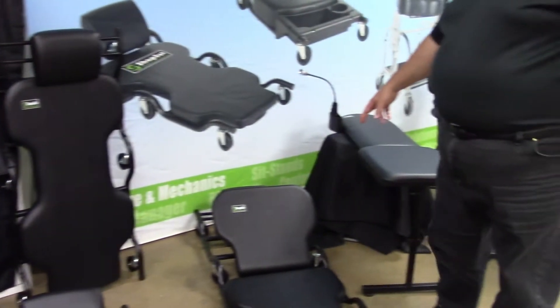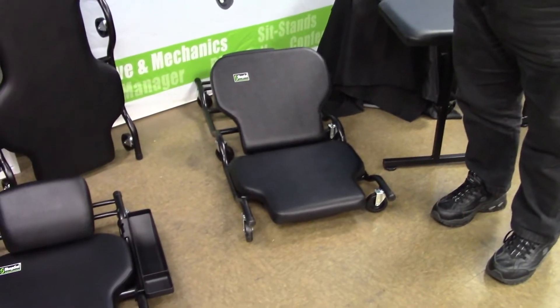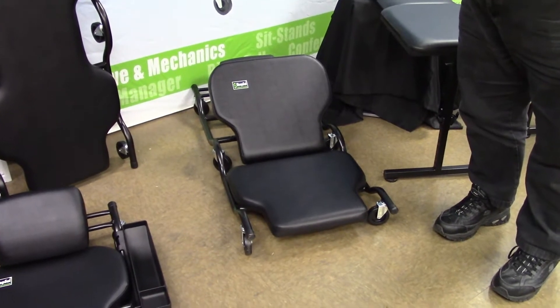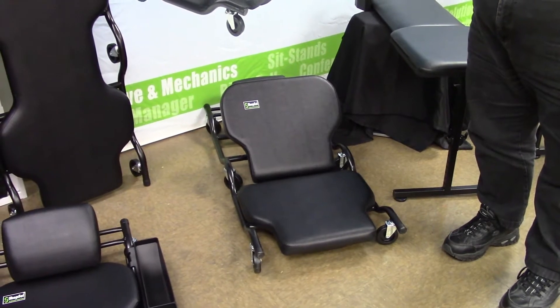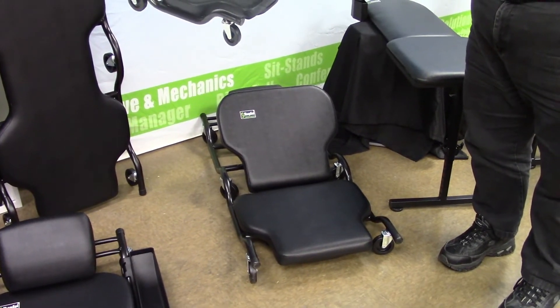Our unique five position backrest creeper allows you to make all the adjustments of laying flat to sitting up without getting off the creeper, which is a huge advantage to the technician.